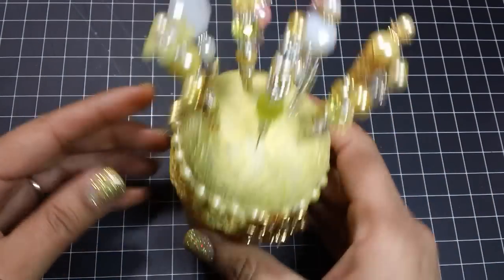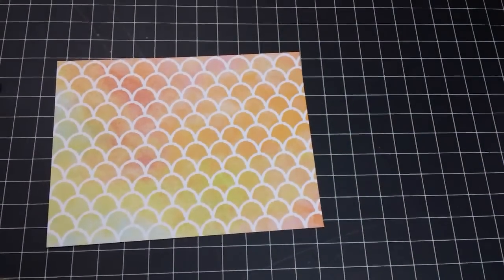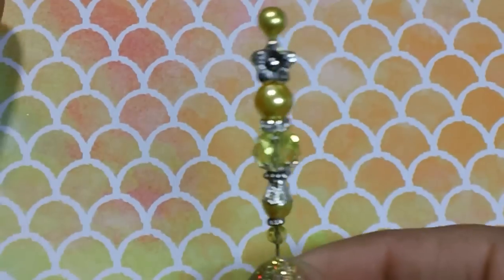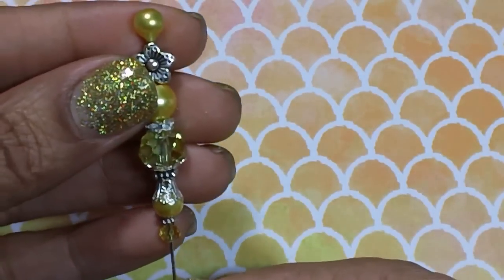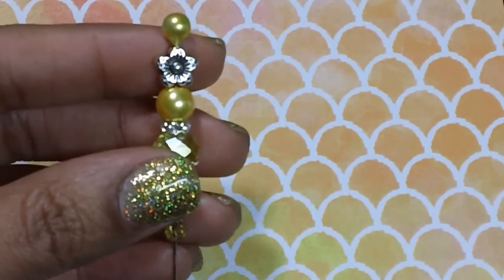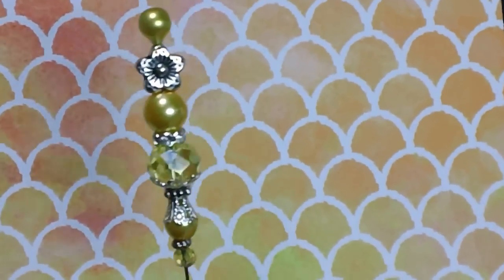I'm going to show you the stick pins first, and then I'll talk about the pin cushion. There's a ton of videos on how to create stick pins. I know Elizabeth, who is BD Bomb Bomb, she created a stick pin tutorial a few years ago and it was great. So I'm going to leave the link to her video down below so you can check it out if you've never made a stick pin or are new to stick pins.